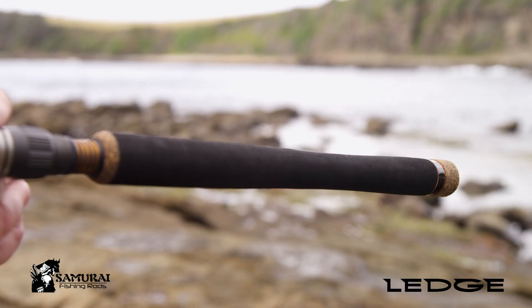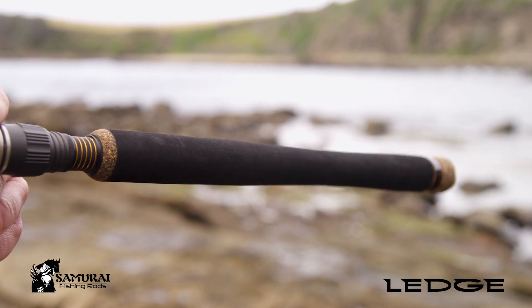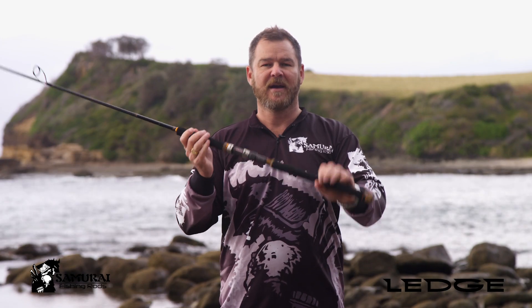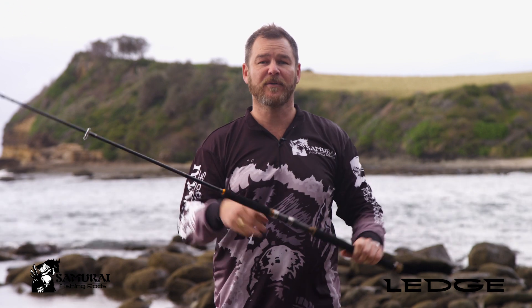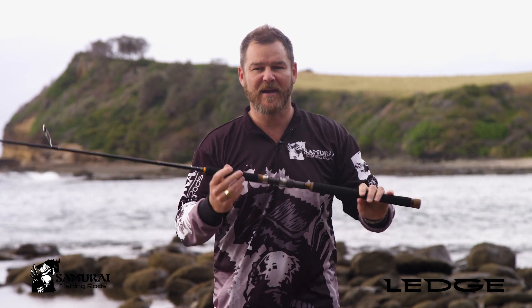We've also used our CastMax Grip Control, which uses Duralon handles that are tapered here at the base to make it nice and easy to hold, and flick your lures or bait exactly where you need them.